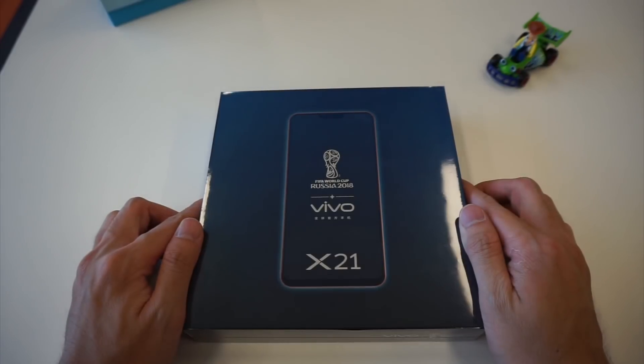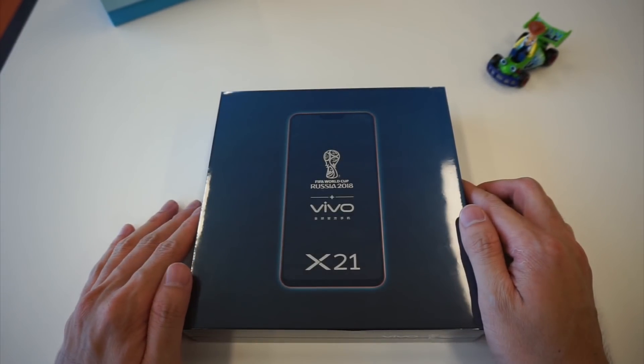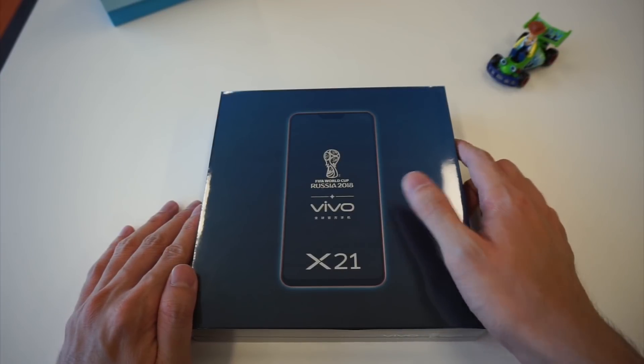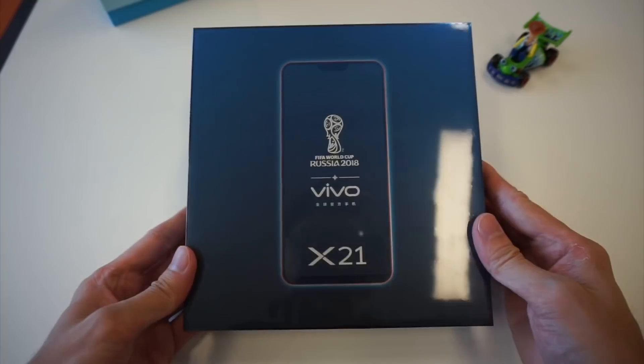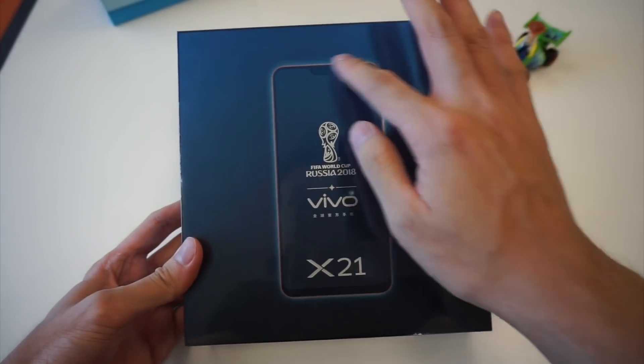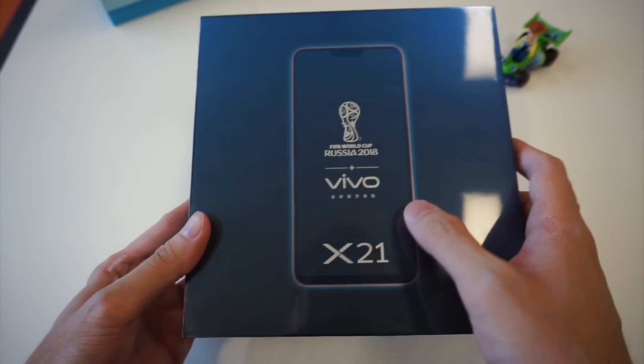This is the Vivo X21. It is the first, or one of the first, mobile phones to have a fingerprint scanner that is under the screen. This is supposed to be the mobile of the future, and you can see from the design that the phone has a notch and very thin bezels.